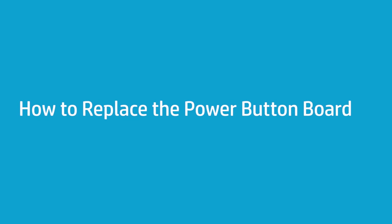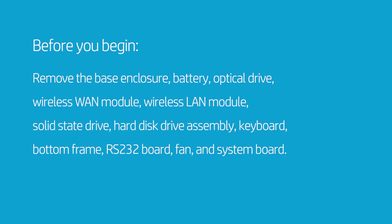How to Replace the Power Button Board. Before you begin, remove the base enclosure, battery, optical drive, wireless WAN module, wireless LAN module, solid-state drive, hard disk drive assembly, keyboard, bottom frame, RS-232 board, fan, and system board.